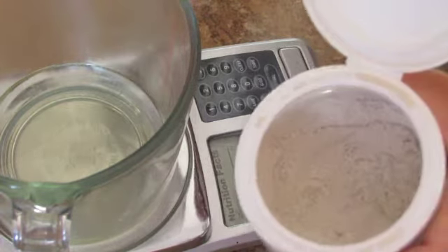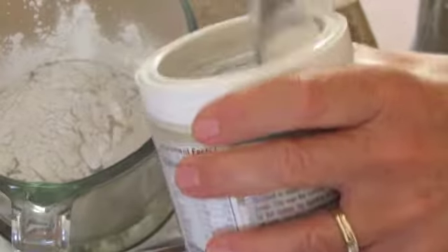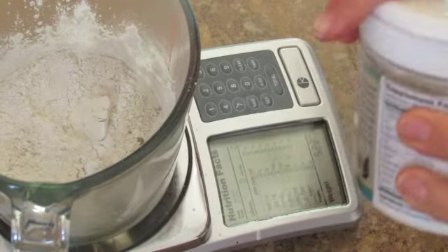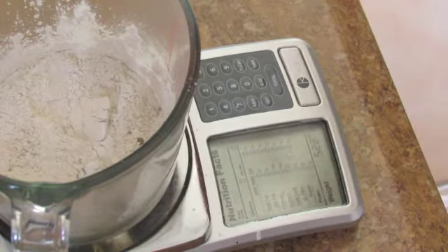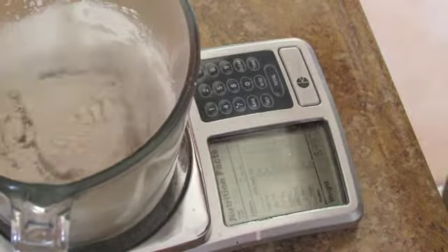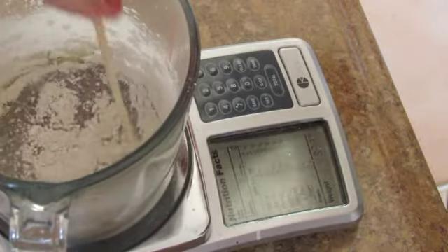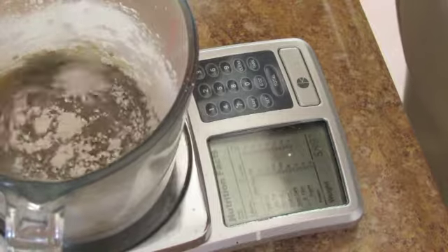Now we're going to add the clay — this is the bentonite clay from Redmond. Something about clay is it's very fine, and after sitting for a while it will thicken and turn pasty over time. What might feel too thin right now may not feel that way tomorrow. Don't automatically add more oil because you think it's too thin. I wouldn't make any adaptations to the recipe until you've given it at least a day to sit and absorb, because the clay will absorb that oil. This is going to require quite a bit of stirring.